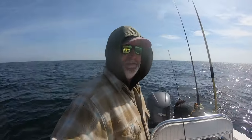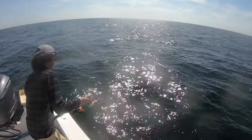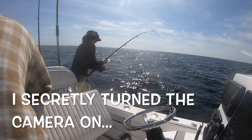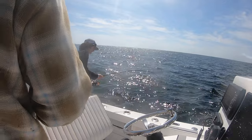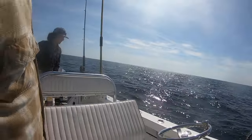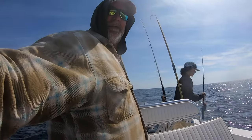The fish box is starting to look pretty decent here already. We got another hookup on the fiddler crab — oh, red snapper! Griffin thinks every time I turn the camera on he's got a good fish. It turns into a red snapper. We just proved that wrong.